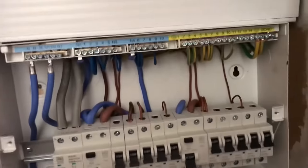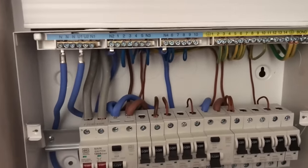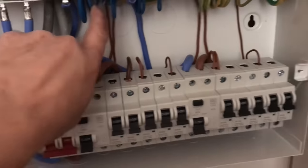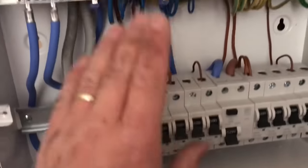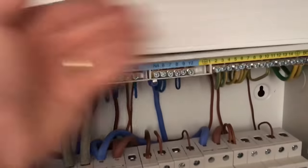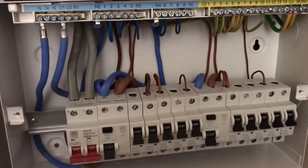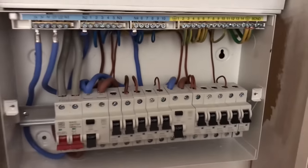Right, here we go. Fairly neat. Nice big board, these MK ones. It's all neat. A lot of people like to put ferrules on, and a lot of people like to put ID tags on. I can't really see the point in doing that in a domestic situation — it's so easily identified. As this is twin and earth, you can trace back that conductor to that one and to that earth. In a three phase board I would do it, but in a single phase domestic I don't — I'd ident my cables. So it's fairly neat.